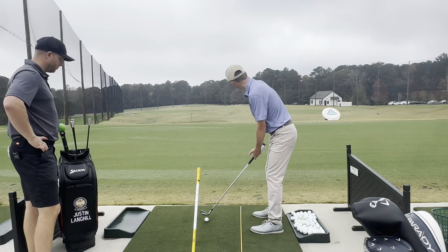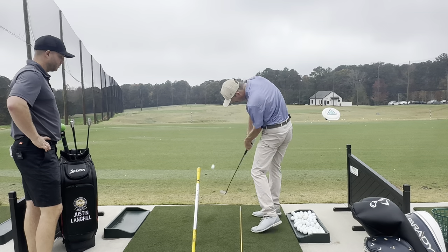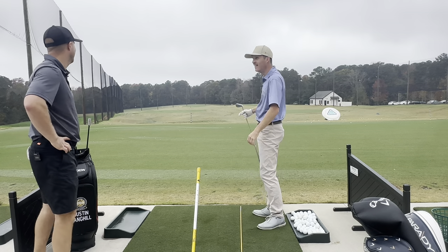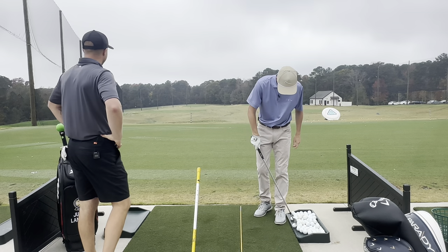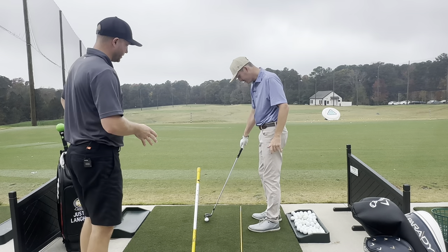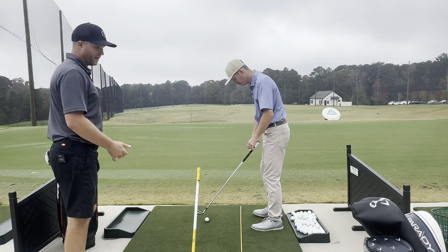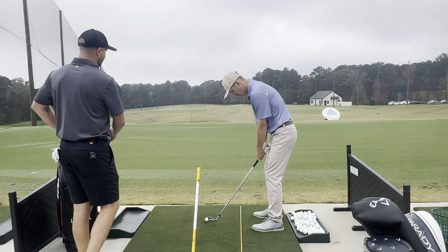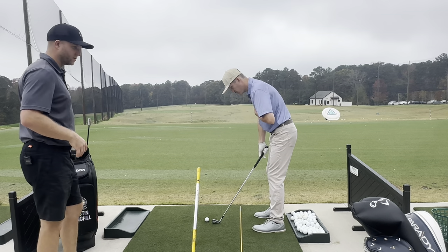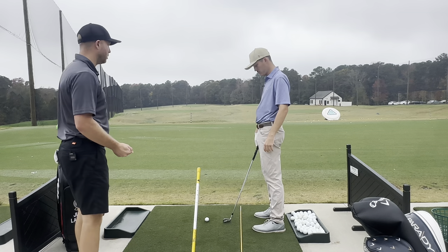I'm going to try to hit a straight one. What I noticed there is just the sound of the ball coming off the club — there's more connection to the ground, all of that energy being transferred through the club head. It's just a faster swing after impact, and that's the key. We always want the swing speed to be post-impact, not trying to get to the ball as fast as possible.